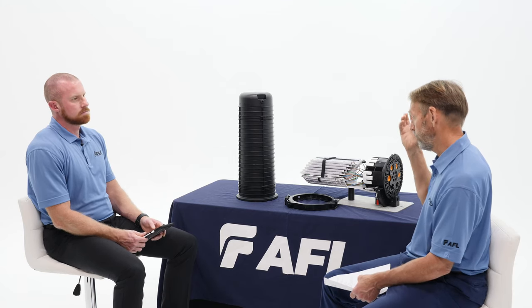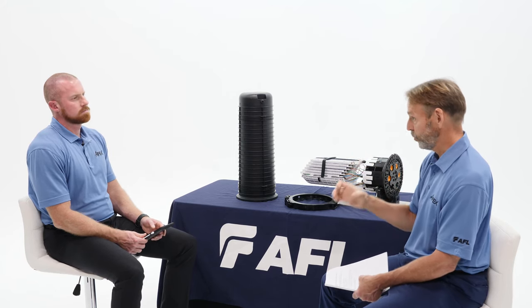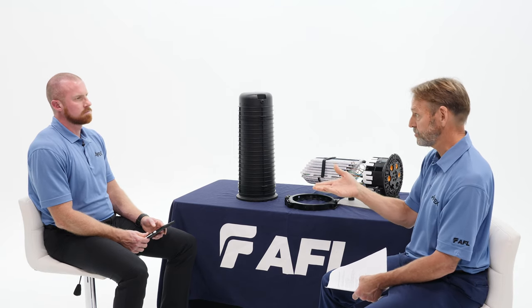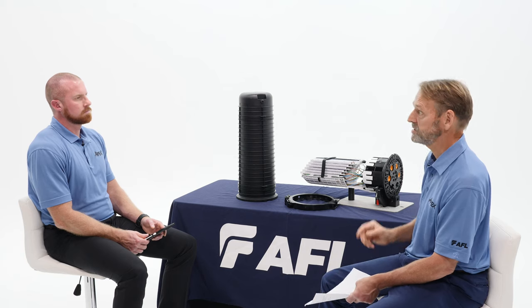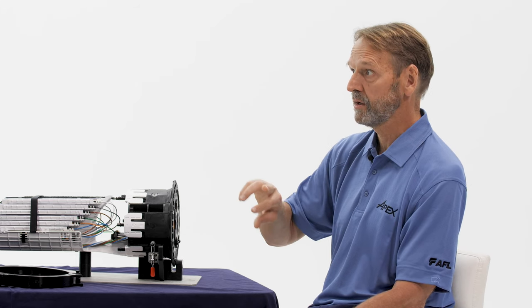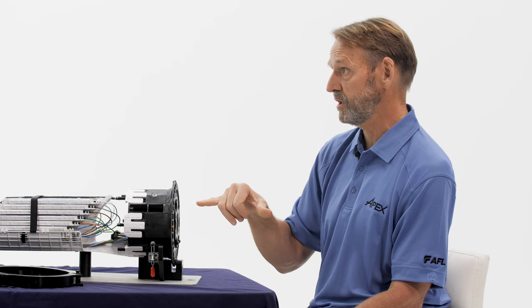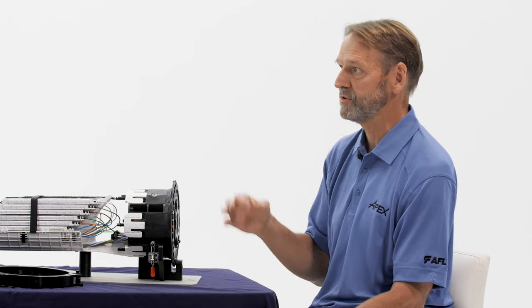With our closure, our module actually allows you to have six locations, so you can end up with one ribbon fiber in each one of those. Six times 12 is 72, and you have four modules on a tray, so you have 288 fibers per tray. If you have the full closure with six trays, that's 1,728 fibers in one closure. The module also allows you to double stack — when you double stack, you can actually have 144 fibers in one module, which makes it 576 on a tray and 3,456 in the closure.